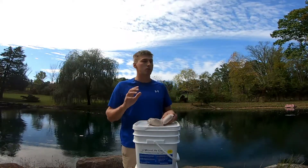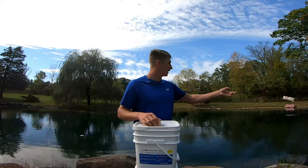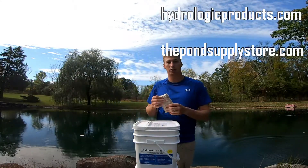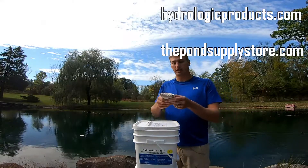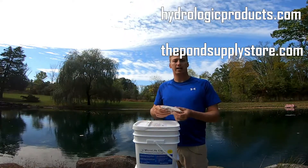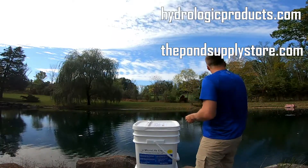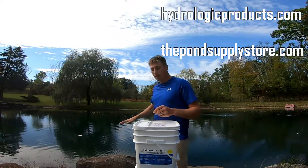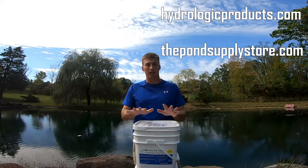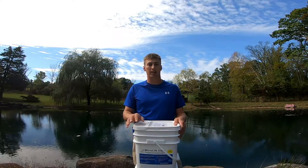But after that, I'll back it off. Once you kind of get a control of realizing how much you need, you're going to take it — just a simple toss — and you're going to spread them evenly throughout the pond. That way you get the most concentration. And when it's in the water, that bacteria will start multiplying, and you'll get a natural strain of this good beneficial bacteria throughout the entire lake. So your pond will be looking great in no time. I highly recommend checking out MicroLife Clear, one of the water-soluble packs, and this is available at hydrologicproducts.com.